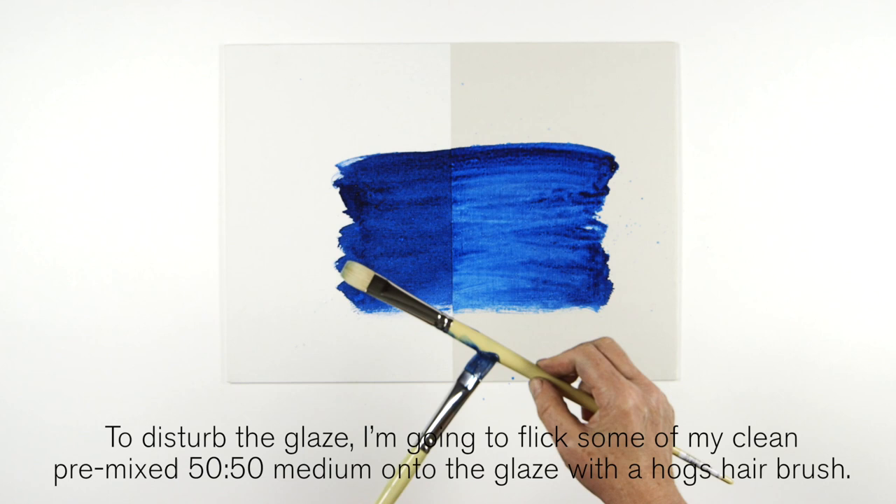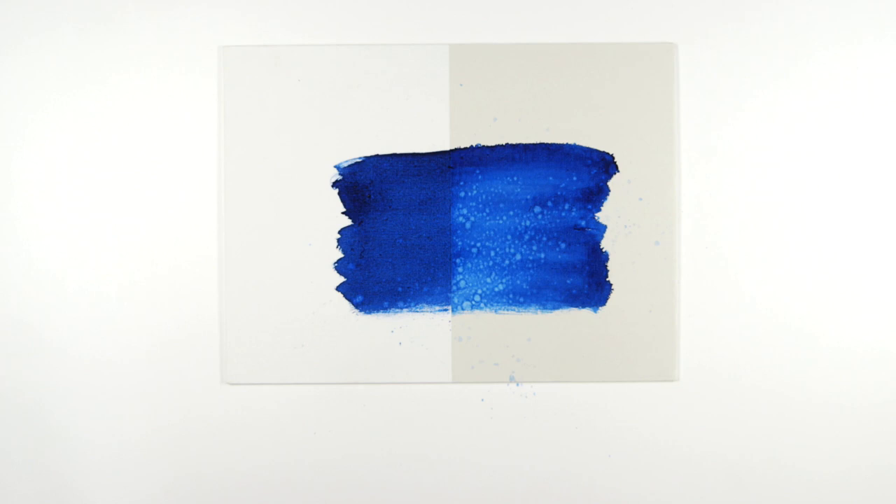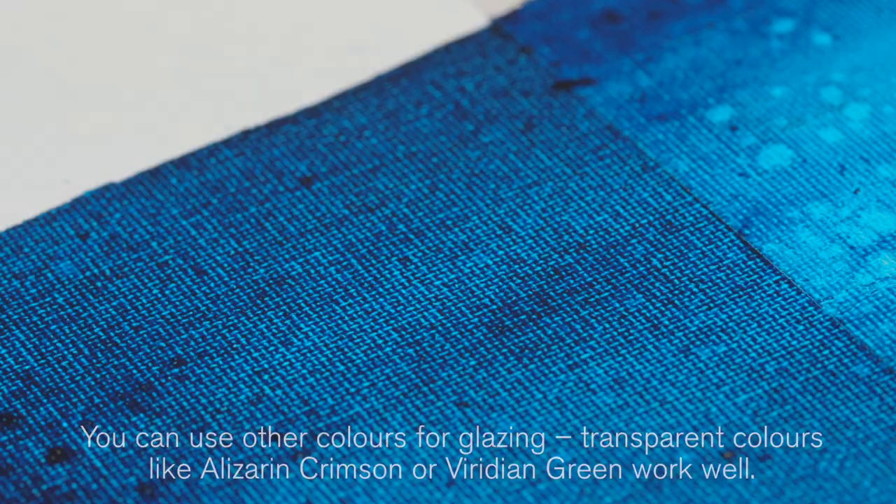To disturb the glaze, I'm going to flick some of my clean pre-mixed 50-50 medium onto the glaze with a hogs hair brush. Watch how the two surfaces behave quite differently. On this side, the medium disturbs the glaze to create a sharp speckled effect. But on the untreated surface, the effect is softer and less dramatic.